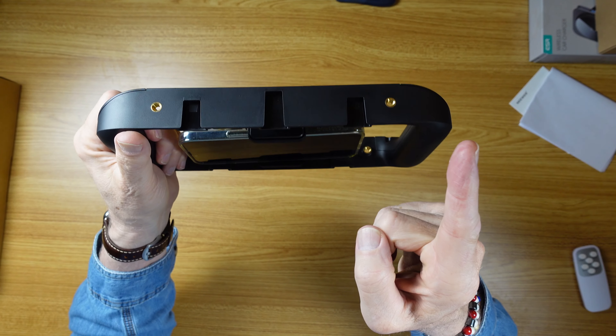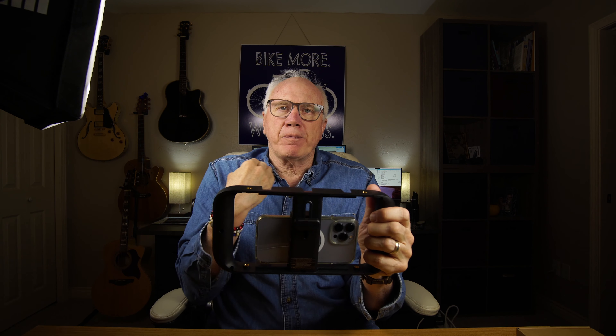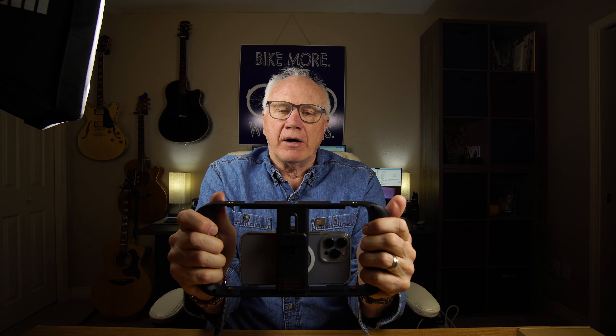There is a variant that includes a neck strap, which I was unable to get for this particular review. That would give you a third point of contact and even steadier footage.